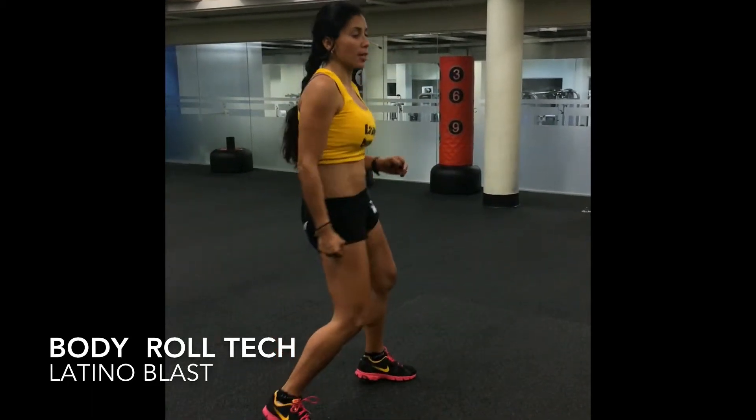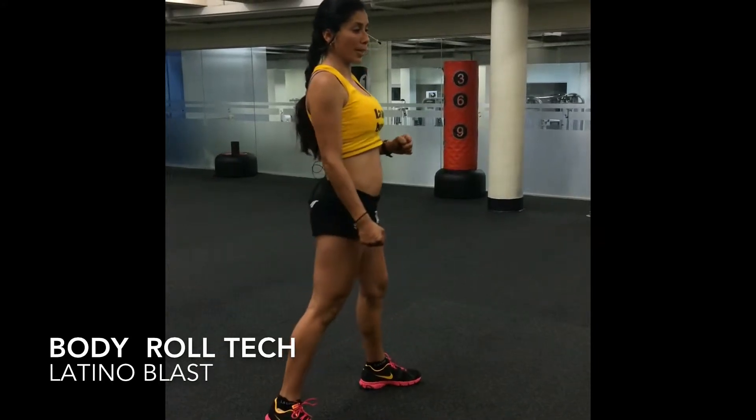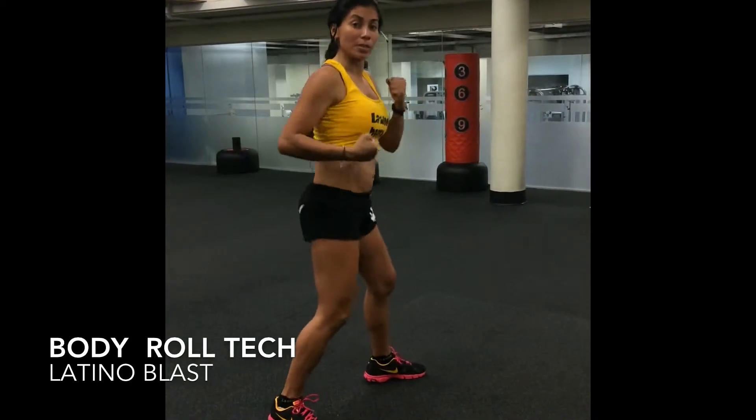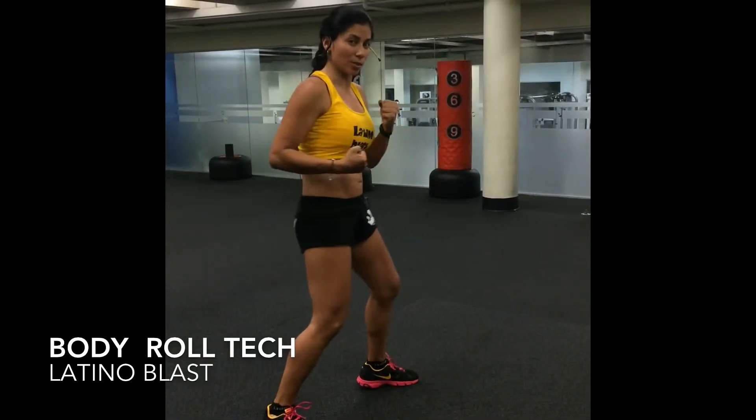We're going to start with your knees going front and back. Tippy toes — come on, do it with me. Always use your arms, because if not, it's going to be harder to do it.